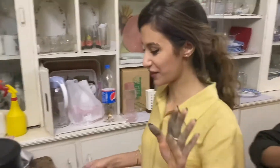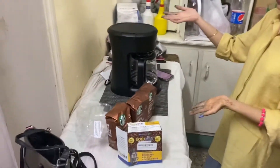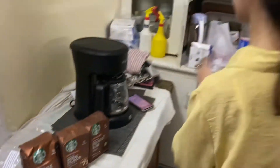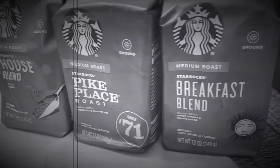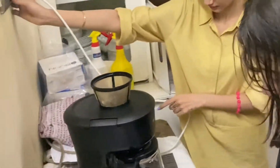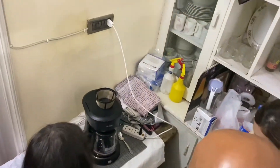Hi guys! So I finally got a coffee machine and I'm gonna set it up now. I'm so excited for this. It's worked! It turned on!